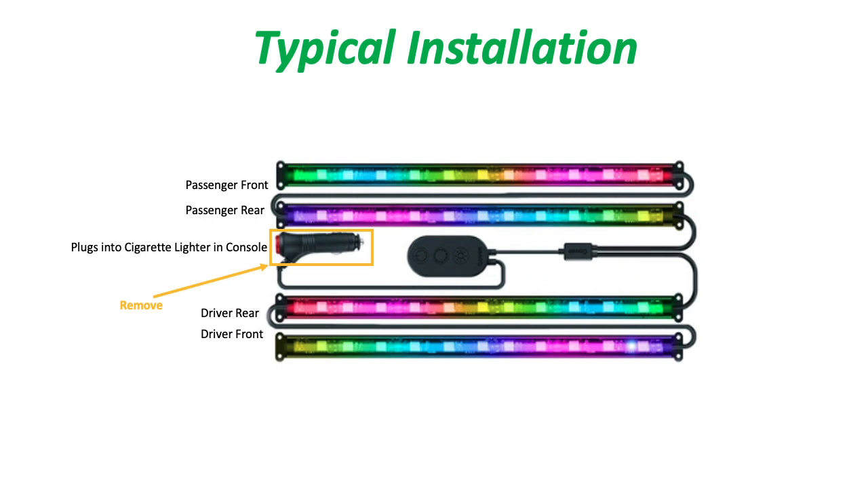You can spread the strips across your car using the self-adhesive strips on the back of the LED strips, or you can screw them in using the little tiny screws they supply. In our case, what we're going to do is cut off that cigarette lighter piece and expose the positive and negative wires — the red and black wires.